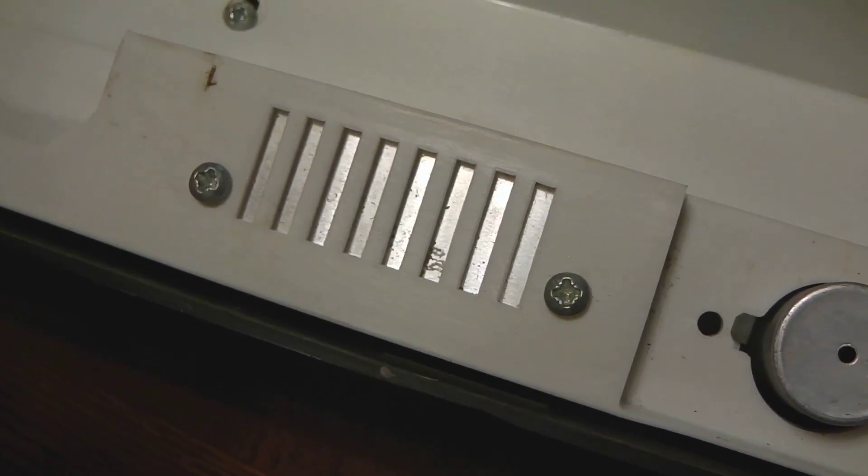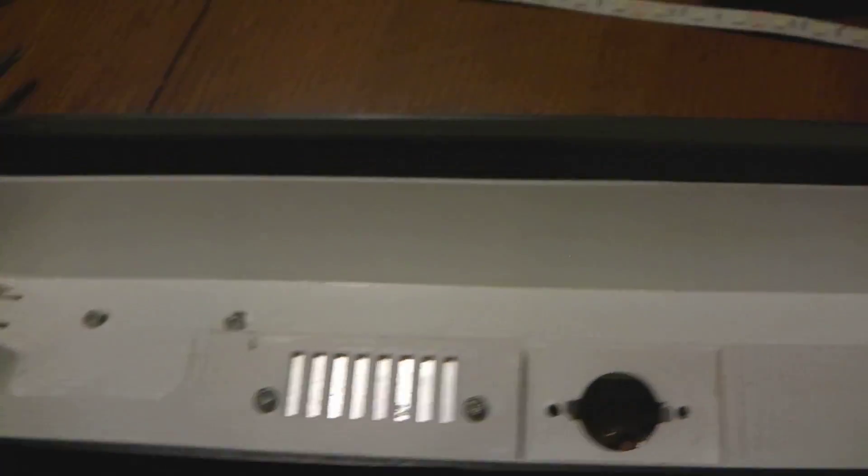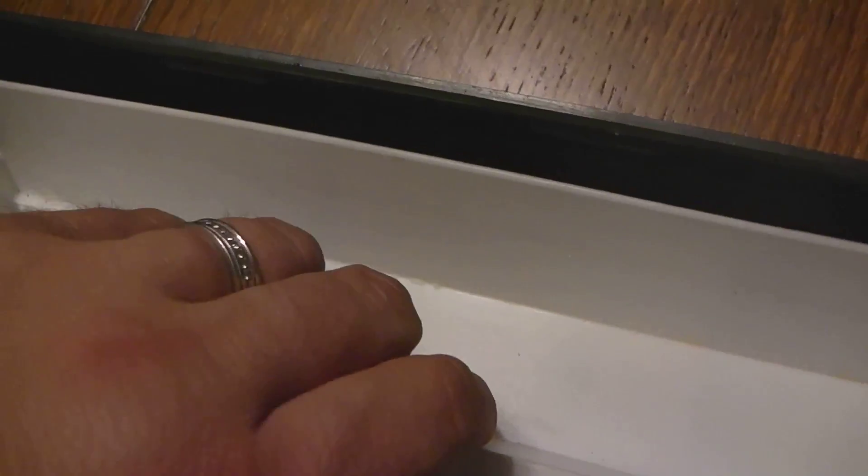First, take the bulb out - you won't be needing that anymore and you'll use a lot less power. Next, loosen the screws to take the white plastic hood off. Those screws hold the ballast in. You can also take the starter out already - we won't need that with LED. Twist it out and pull it out. Then loosen up the four screws to take the hood off.